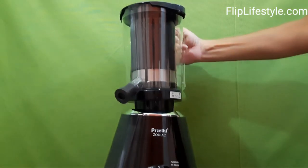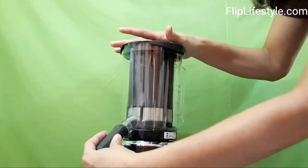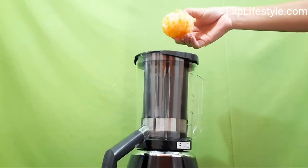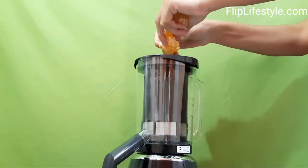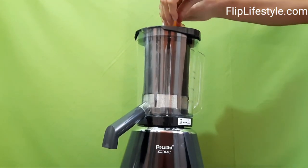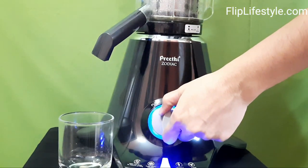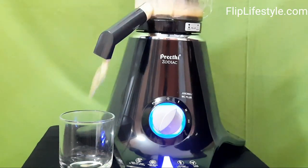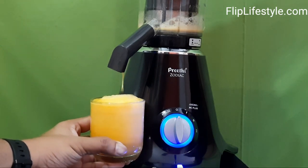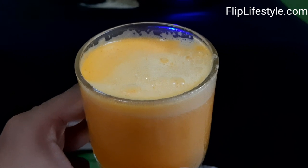Now we will show you how to use the three-in-one Insta Fresh juicer to prepare fresh orange juice. Remove the spout cap and fix on the spout. Make sure it is fixed properly, then put in the orange slices from above and push gently with the pusher and switch on the device. Instantly the juice is made. You can put in a lot of fruits to make fresh juice at home — it can also work as a blender, giving delicious natural juice without any chemicals.